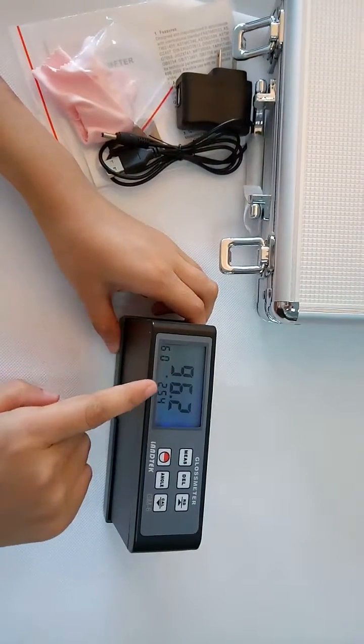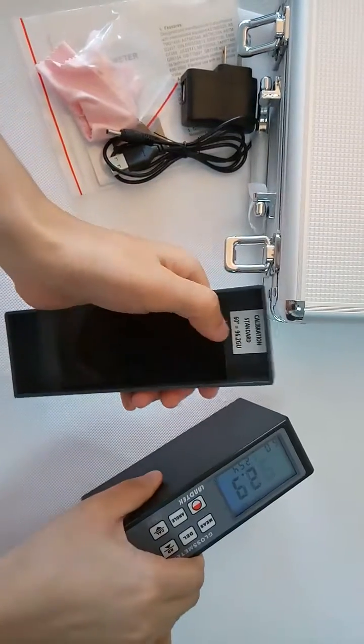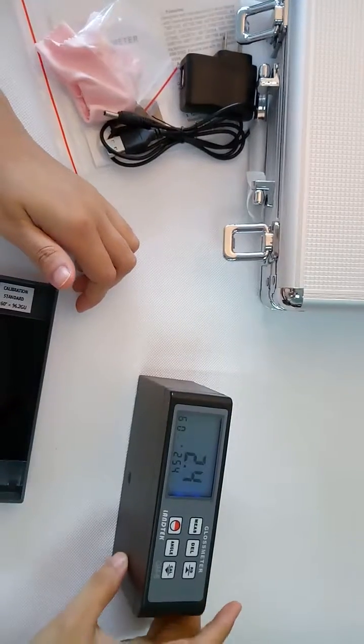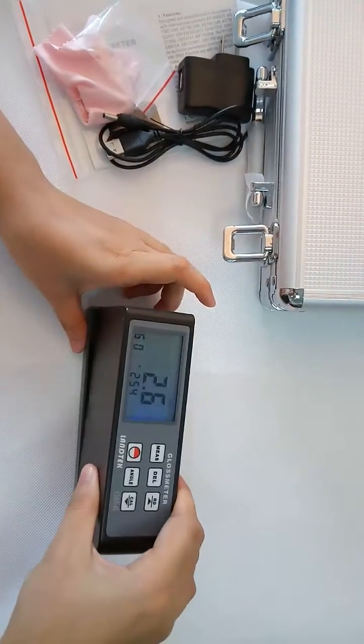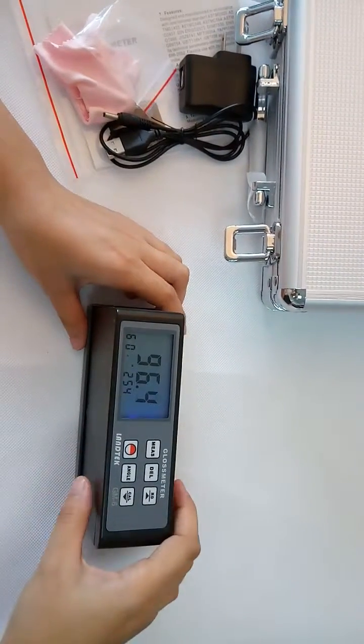After calibration, the value is the same as the standard. Yeah, same. You can measure now.